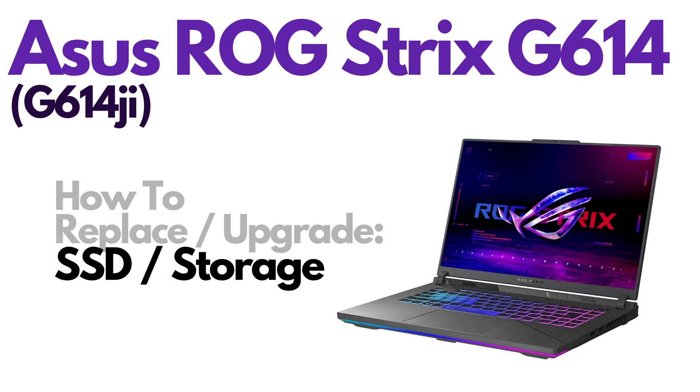Hello everyone, my name is Jamin. Thanks so much for visiting my channel. In this video, I have an ASUS ROG Strix, the G614 model.